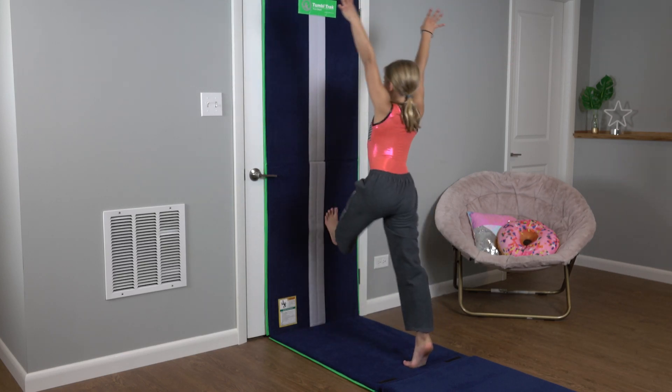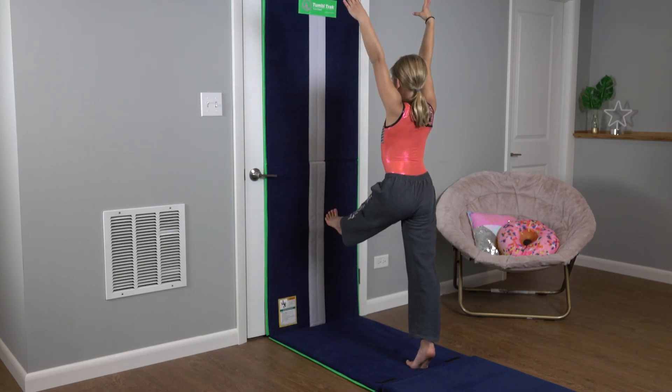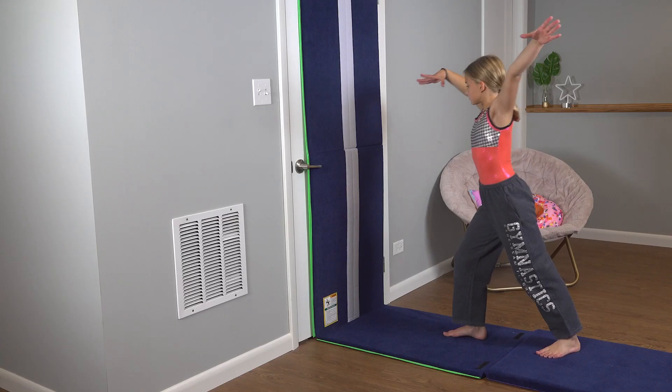Half turn, kick! Nice work, Gwyn! Let's work on turns. Okay.